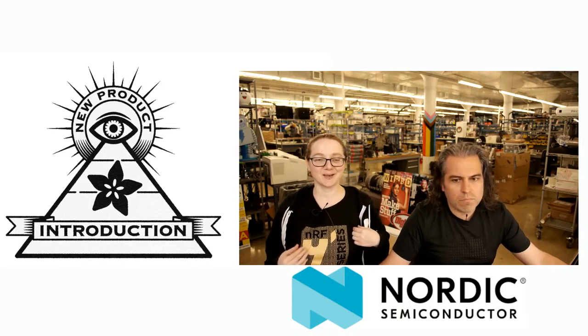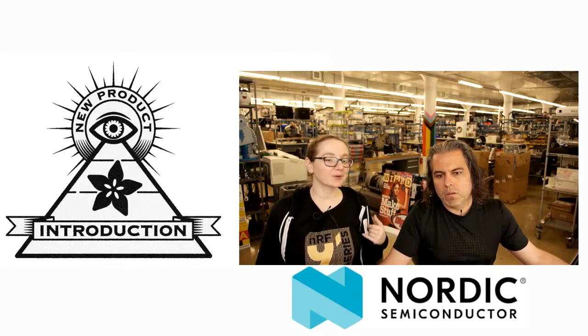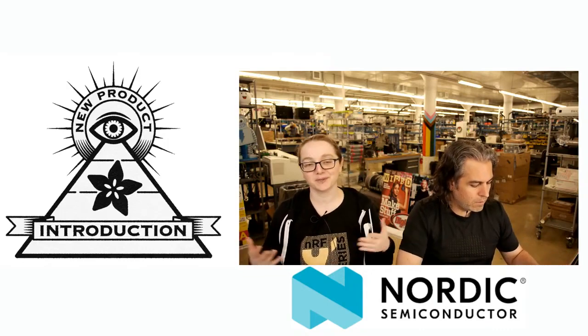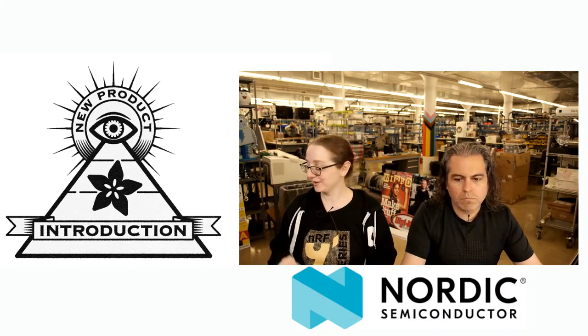I'm wearing my Nordic shirt because the last time I did a Nordic segment I wore their shirt. We've done a couple of Nordic Eye on MPIs — we wear the shirts of the featured company. They sent us shirts. So now we can say, look, we got a shirt. This week's Eye on MPI is from Nordic.